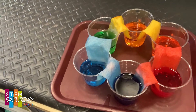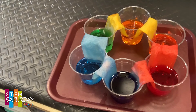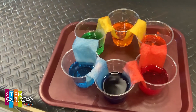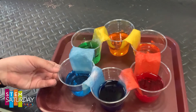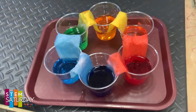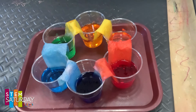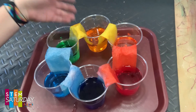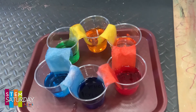Alright friends, here are the results to our Walking Water experiment. We now have the three secondary colors — orange, green, and purple — in addition to the three primary colors we started off with: red, yellow, and blue. A really cool observation is that when we began this experiment, our paper towel strips were white, and now because of capillary action, the paper towel strips absorbed so much of the food coloring that they have actually changed their color as well.